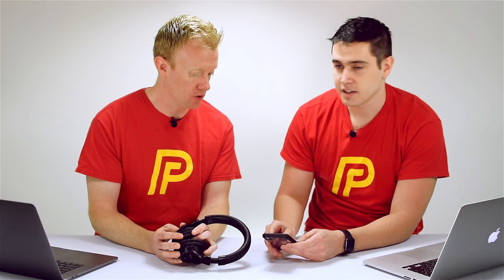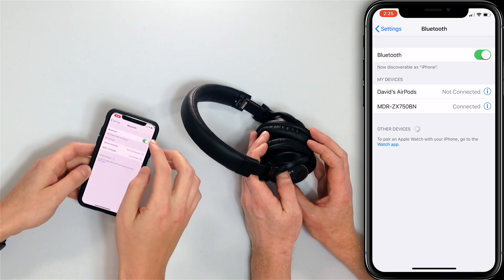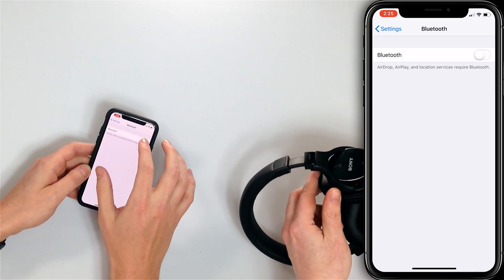So that's the first step — make sure your Bluetooth device is set up correctly. If it's already paired but still won't connect, open the Settings app, tap Bluetooth, and turn that switch off, then back on. That usually fixes a lot of problems — usually a minor software issue.